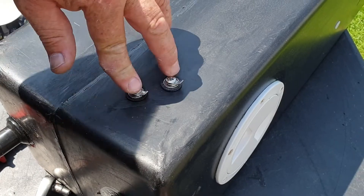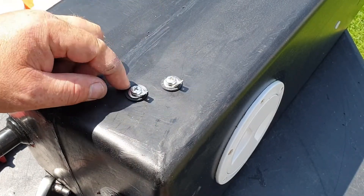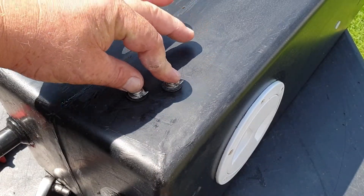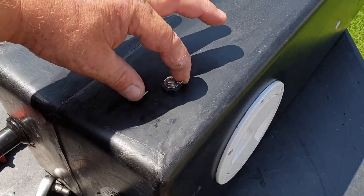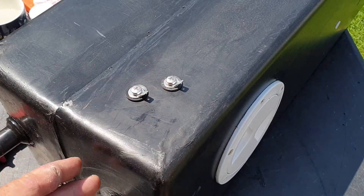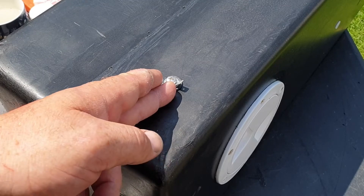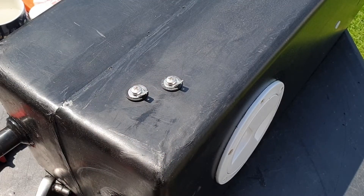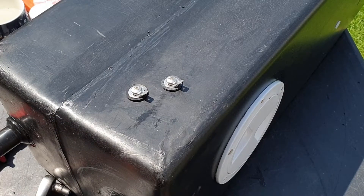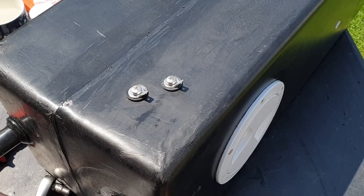So these are the level probes. Basically, when a connection is made between these two, your sensor will go into alarm. I've put it in line with the bottom of the fill so we don't get any liquid coming back down the pipes and sitting in the pipes. Time to get this installed.